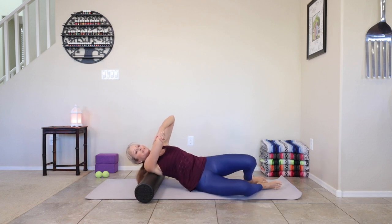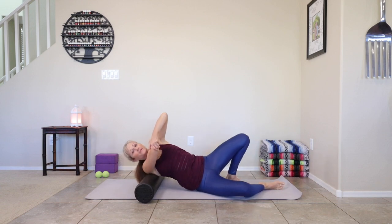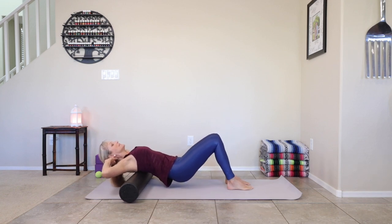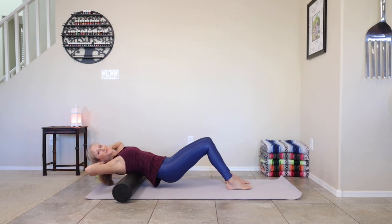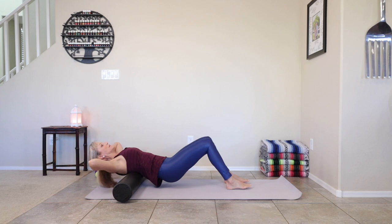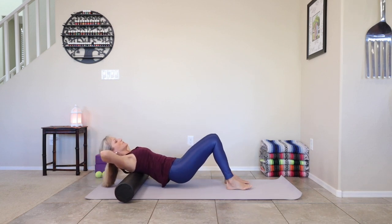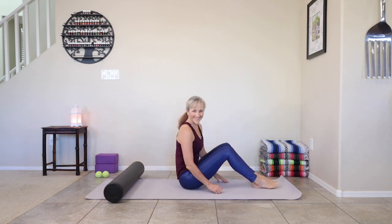Roll all the way back onto those shoulder blades, bring fingers behind the head, support it, lengthen through the neck, lift those hips, and use those feet to roll the upper back again. Feeling that nice adjustment. Find the middle of those shoulder blades, lower the hips, and then push yourself all the way up. What a great way to get started.